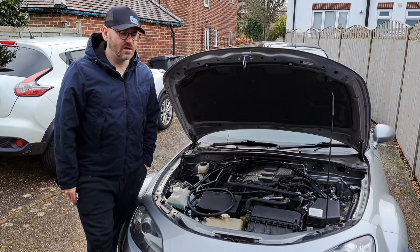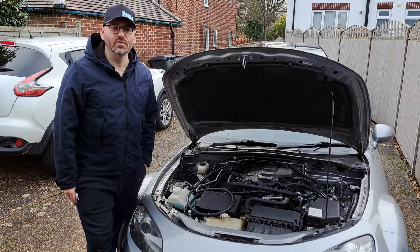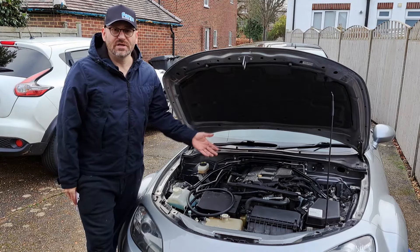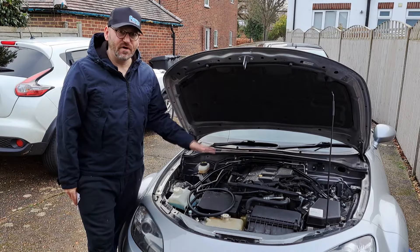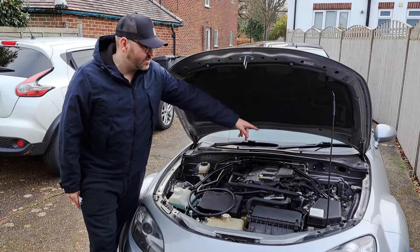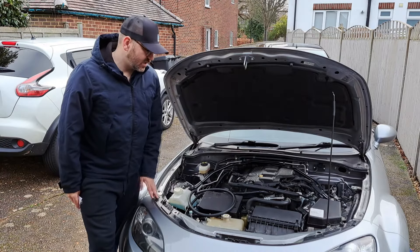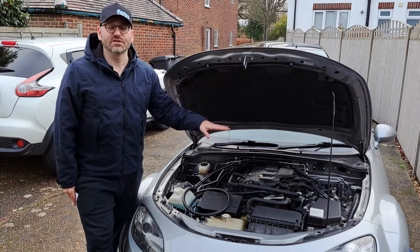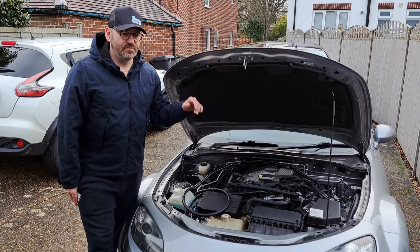Welcome to Completely Driven — this is the NC turbo video series. This is my 2009 NC 3.5. I've done a couple of jobs you've seen in previous videos: the MAP sensor, and I've been playing around with the coolant. But generally, this is the start of the build.